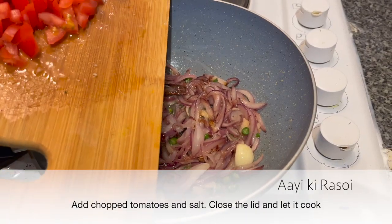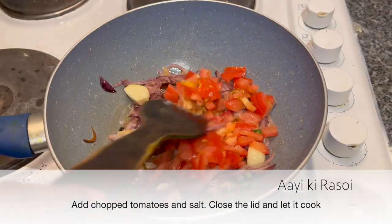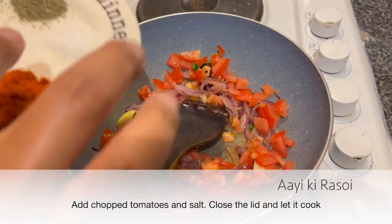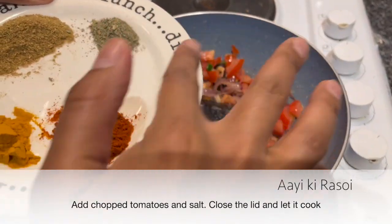Now add tomatoes. Always remember to add salt once you add tomatoes.